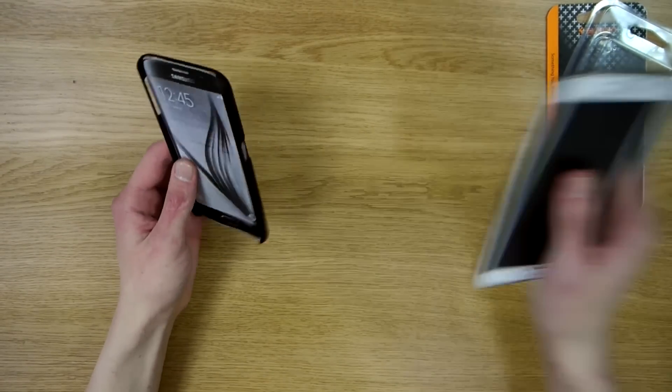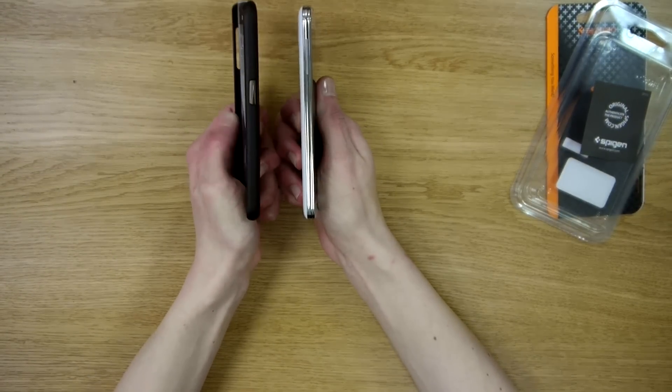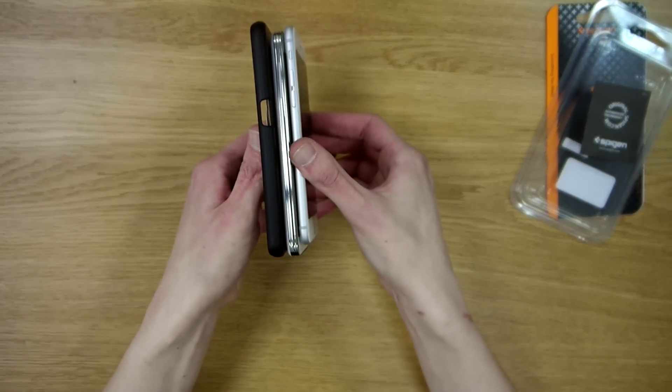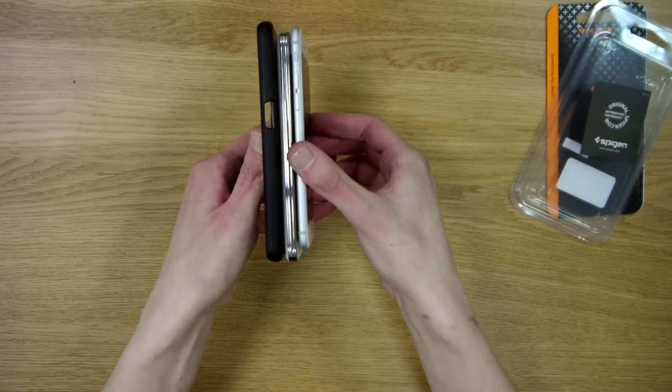When the actual phone comes out, we'll put a link to the follow-up video here. Even with the case on, the S6 looks a lot thinner than the S5.